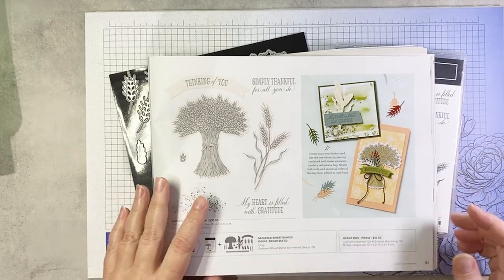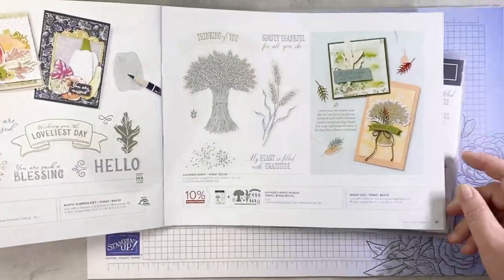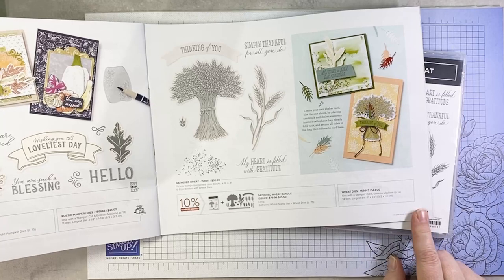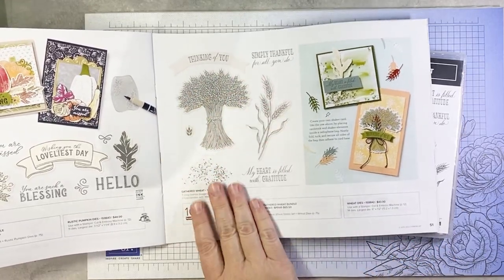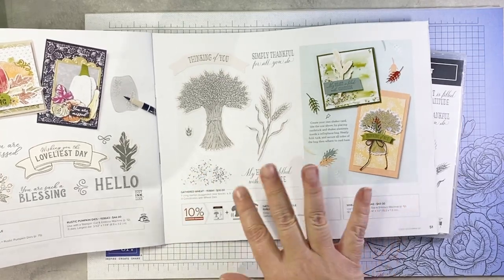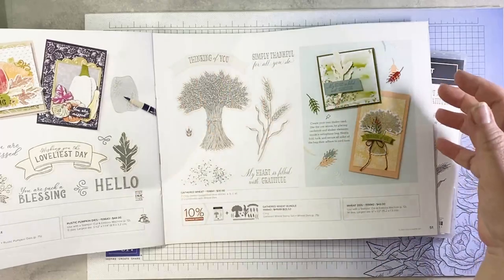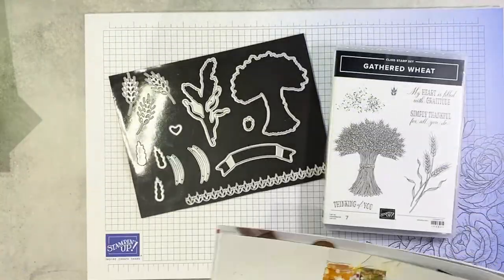Here is where you'll find this bundle in the catalog. It's not part of a suite, but it is on page 51 of the mini catalog. What's not to love about the beautiful images in this set? And of course it has a spatter stamp, which immediately makes the stamp set a must-have as far as I'm concerned. Let me show it to you up close and personal.